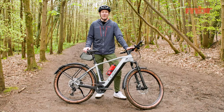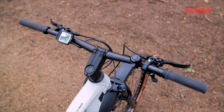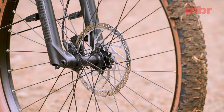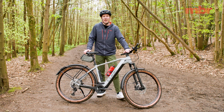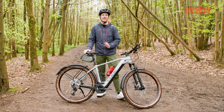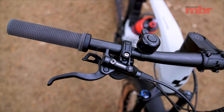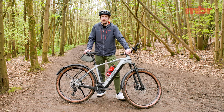All that extra power means you're going to be riding a bit faster than normal, but Cube has you covered with Shimano MT420 brakes with 203mm rotors front and rear. They're not the top-end XT or XTR brakes, but don't let that put you off — they'd add a couple of hundred extra pounds to the price of the bike, and we've rated these as some of the best stoppers you can get, especially given their great value.